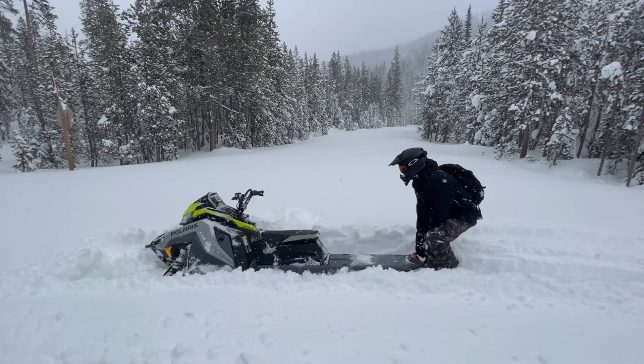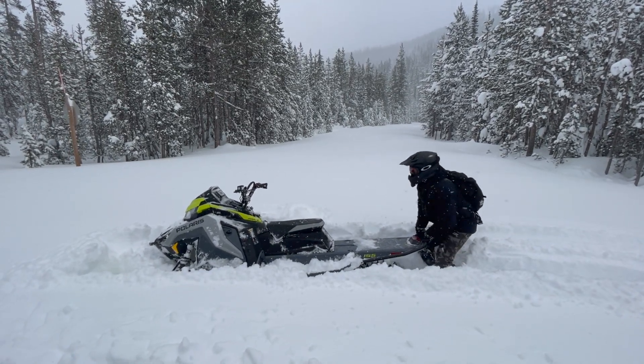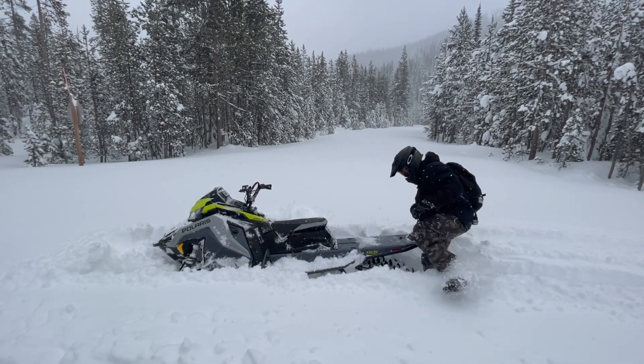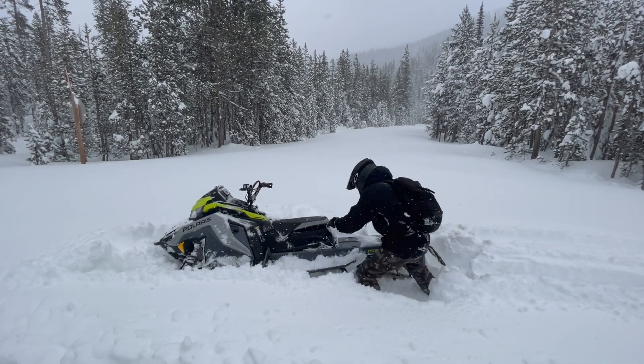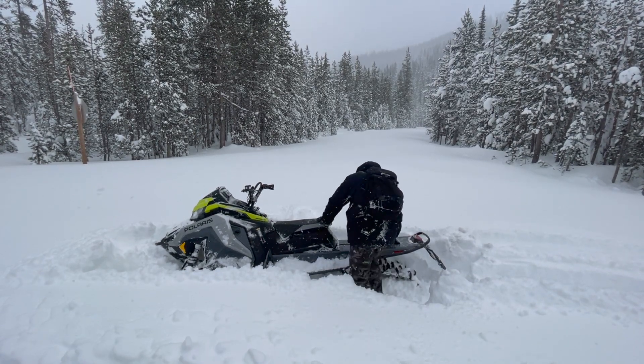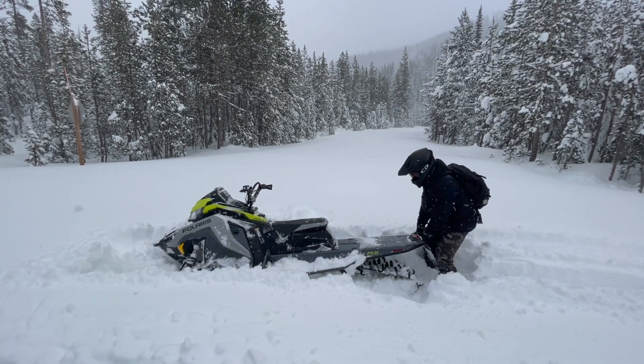You can lift the rear of the sled and drop it a little off to the side, doing this a few times if necessary. This will position it on some firmer snow and also give you space to kick down some of the surrounding snow and pack it under the track so it has something to bite into. Pack down the snow with your feet to make a solid base, then you can lift the track back onto the packed snow.